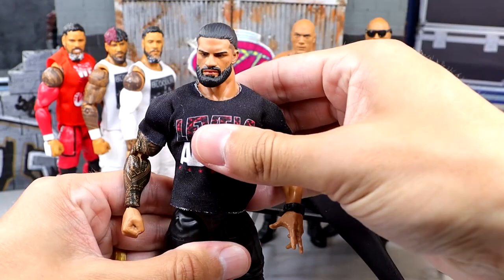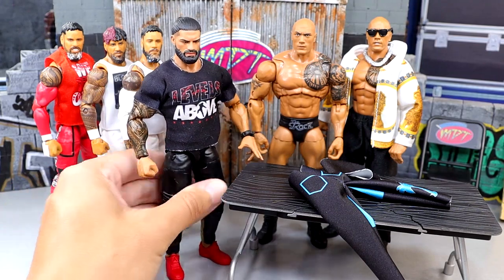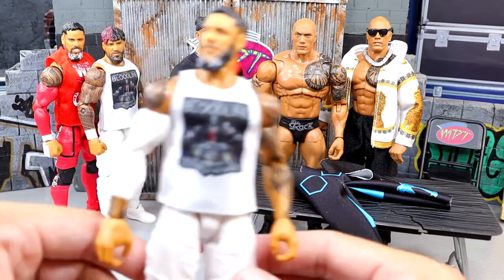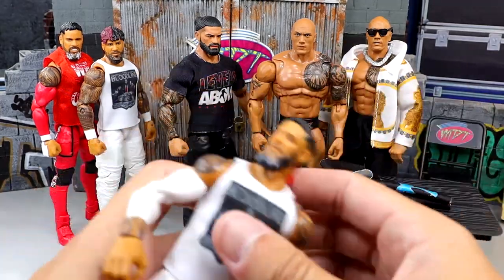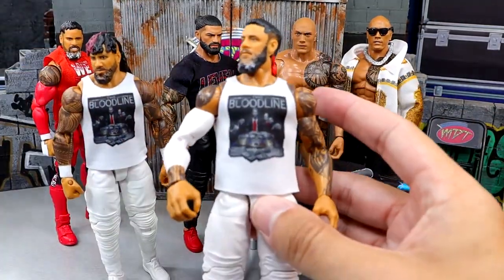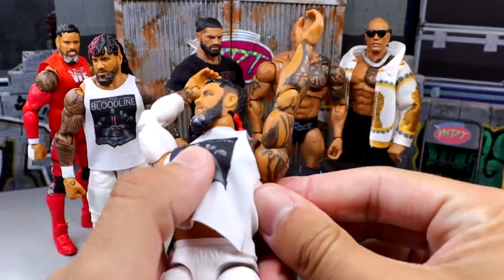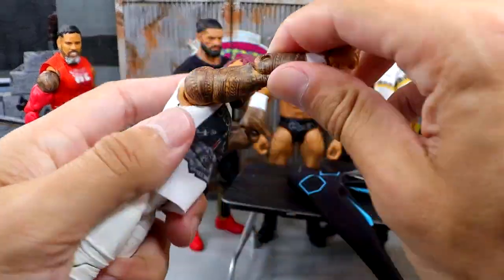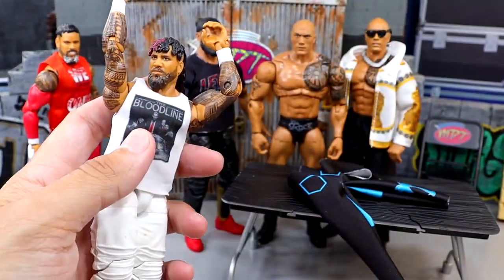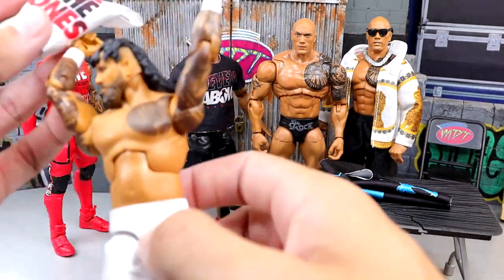I'd also love to get a hoodie for the figure eventually. The Tribal Chief is looking damn good right there. Now for the Usos — I'm going to take the shirts off of Jey and Jimmy and put on the 'We The Ones' shirts. For Jimmy, we don't have to fix up anything — you just remove his shirt and it's done. We take that off and put on the new shirt — boom, there's Jimmy.